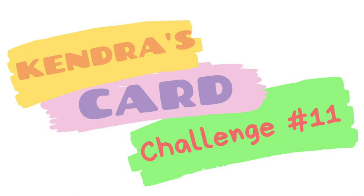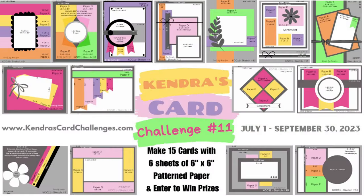Hello and welcome, this is Kendra and it's time for a new quarterly card making challenge — Kendra's card challenge number 11. If you're not familiar with my quarterly card challenges, it's where you can create a bunch of cards using just six sheets of six inch by six inch patterned paper with little to no scraps. It's like a one sheet wonder times six.